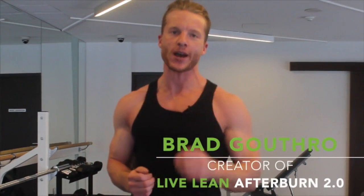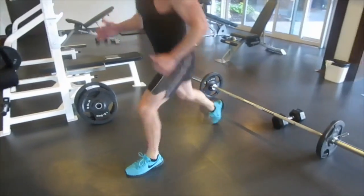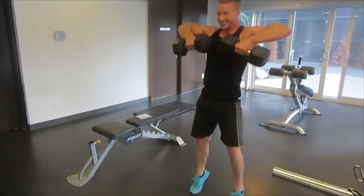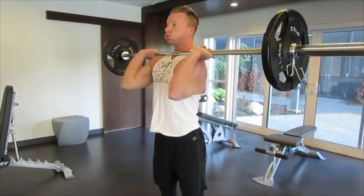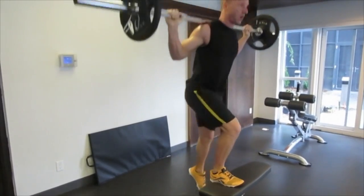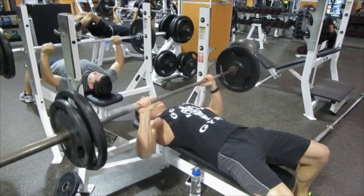I'm Brad Gasser, the number one expert teaching you how to LiveLean 365 days a year and creator of the LiveLean Afterburn 2.0, the new improved cutting edge body recomposition program from LiveLeanTV. This 42-day plan is designed to maximize the afterburn effect and strip your body of those last 10 pounds of fat and turn it into lean muscle.